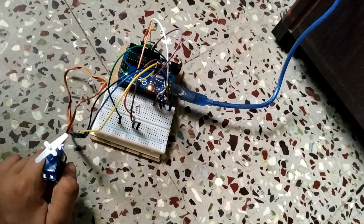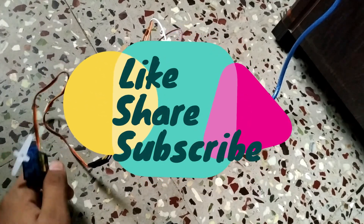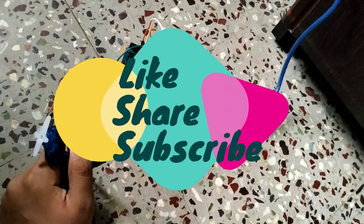That was the video — I hope you all liked it. If you did, make sure to give it a thumbs up and subscribe to the channel. Thank you for watching, bye!